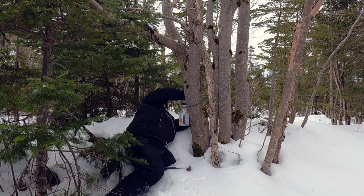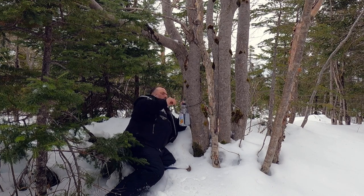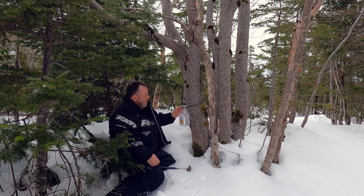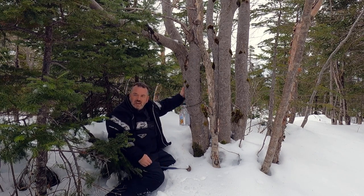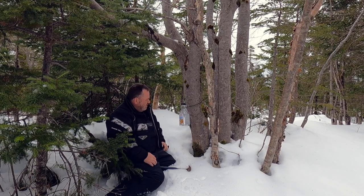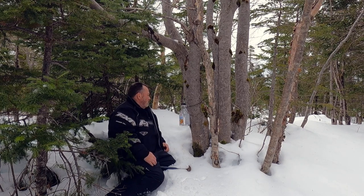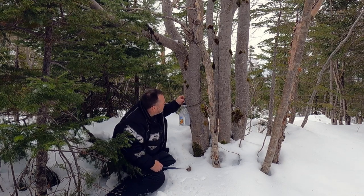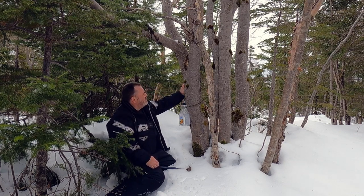Did you say you should see dripping as soon as you drilled the hole? Normally you see dripping — if the sap runs, you see it right away. You've got to have plus temperatures in the day and freezing at night for the sap to run the best. We'll leave her there for a bit and I'll come back and check. The sun hits that and starts warming up — we'll see what happens.